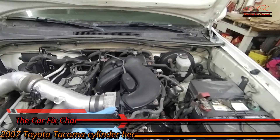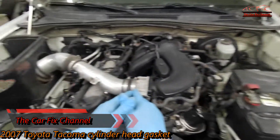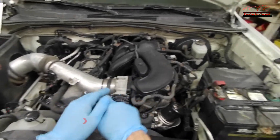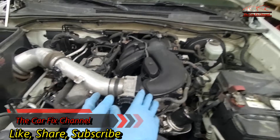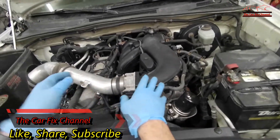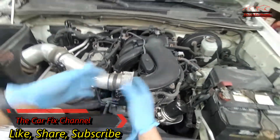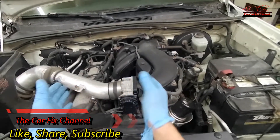Hello and welcome to another CarFix video. In today's video I'm going to be repairing a head gasket on this 2007 Toyota Tacoma with a 4.0L 1GR engine. I did make a video about this engine before — it was overheating due to a coolant leak from the water pump. The water pump was bad and the engine was overheating, and it blew either the cylinder head gaskets or both cylinder heads.